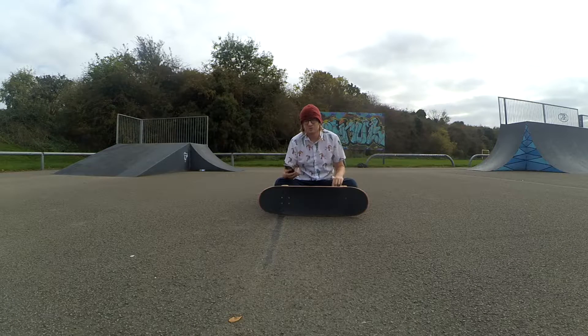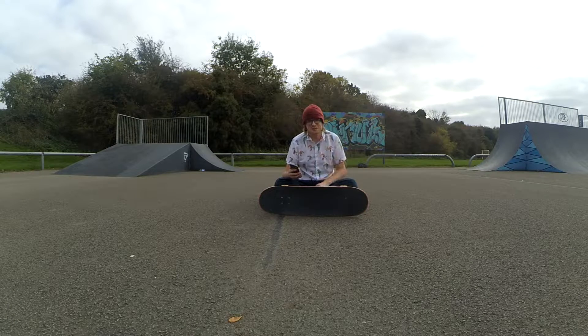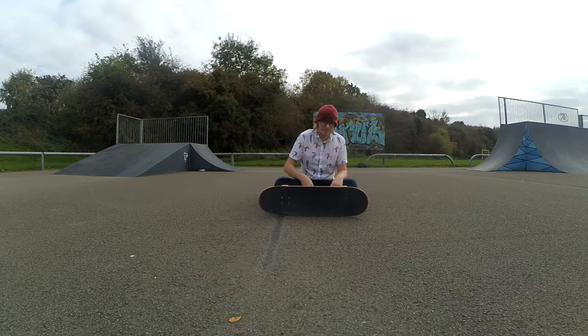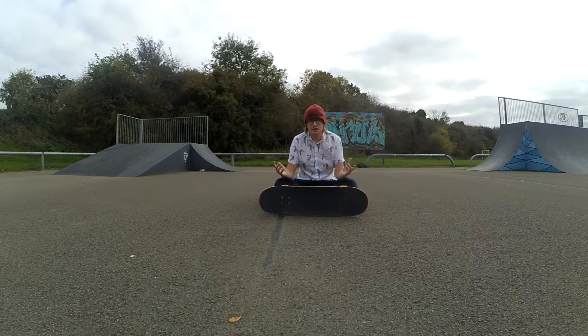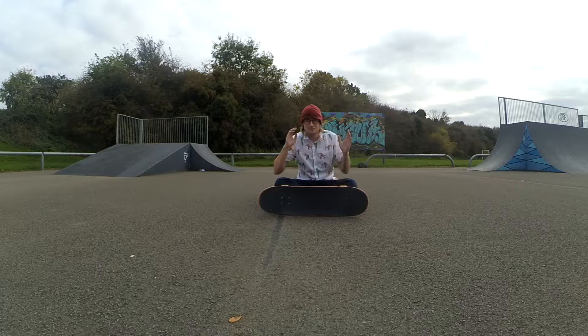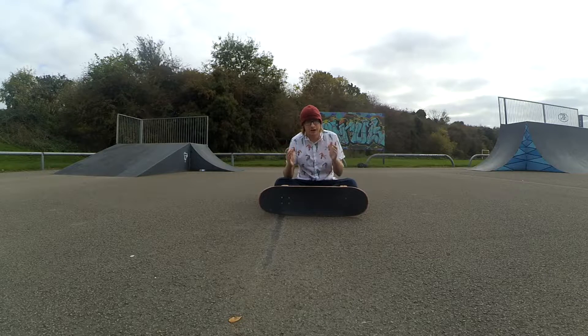Step one is the most important part, so listen carefully. If you're inside right now, go to the skate park — unless it's raining. If you're just watching videos to meditate on stuff, that's fine, but if you're trying to learn a trick and you're just watching videos, you're probably wasting your time. Download this video onto your phone, or save it for later, and go watch it at the skate park.